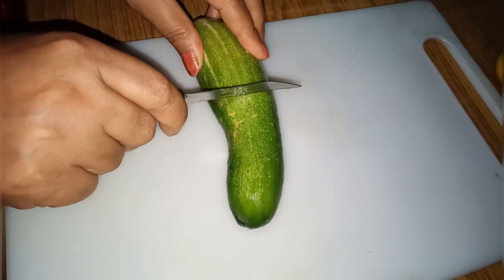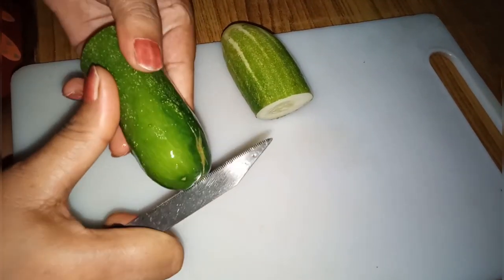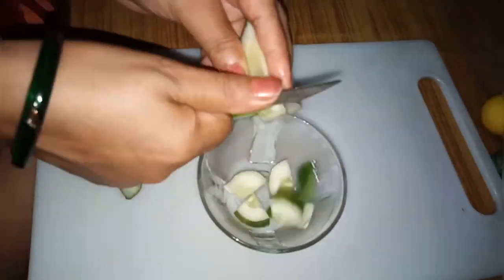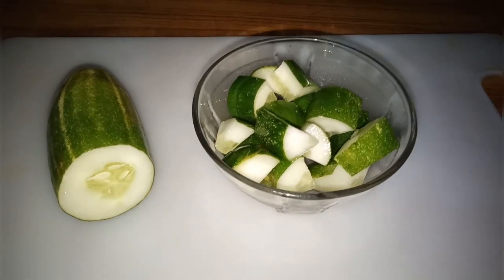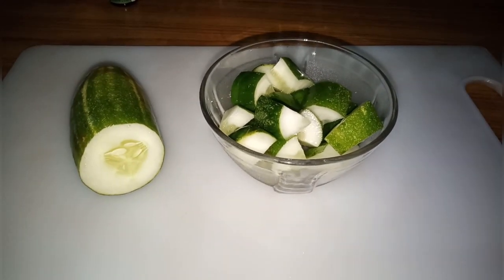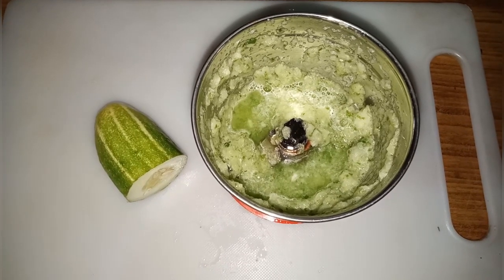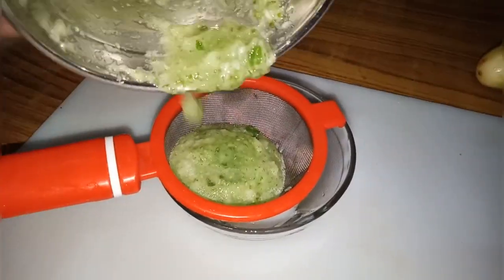I have cut the cucumber. We will cut it and grate it, then mix it. After cutting, we will take out all the cucumber water.